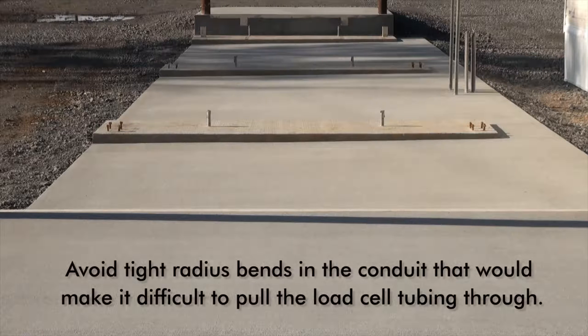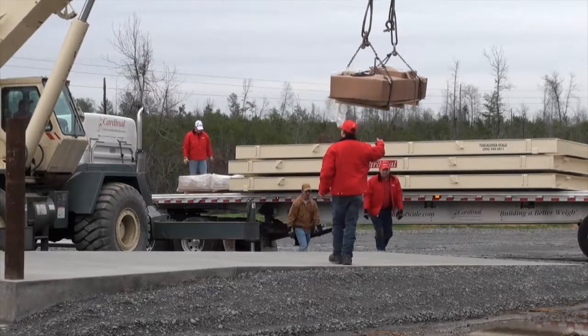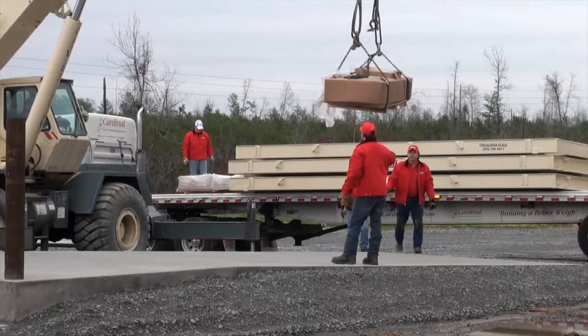Also, be careful to avoid tight radius bends in the conduit that will make it difficult to pull the load cell tubing through. After the foundation has been completed and conduit installed, installation of the scale may begin.